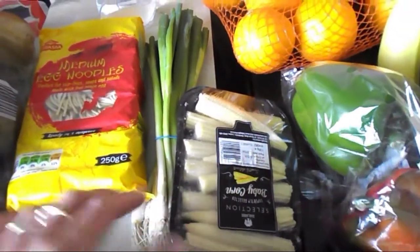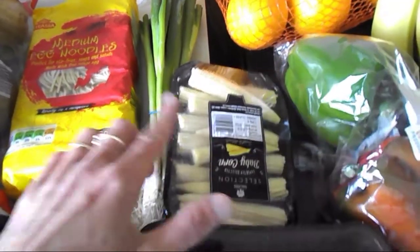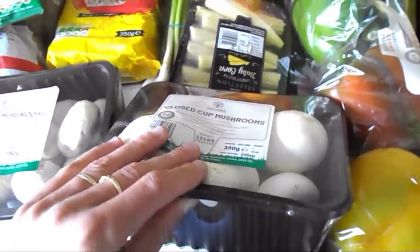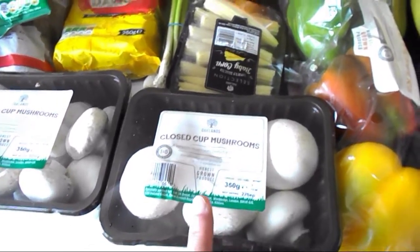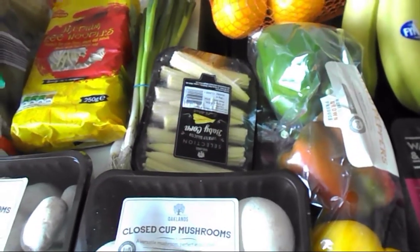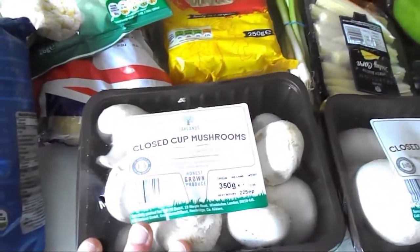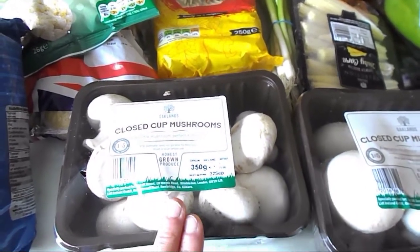For the stir-fry I would normally get stir-fry veg but my Lidl doesn't stock it anymore — they used to but stopped. So I bought some spring onion, mini baby corn, and a bag of a whole punnet of closed cup mushrooms — all speed food. And a pepper and an onion I already have at home, so that's my stir-fry veg sorted.